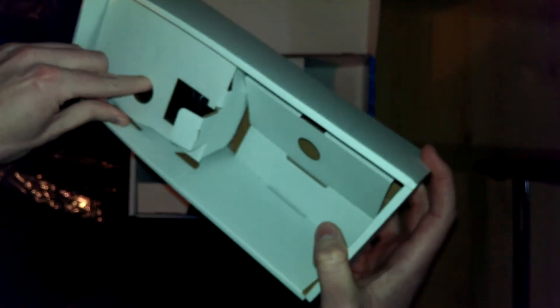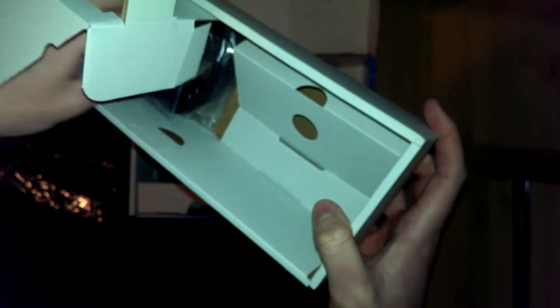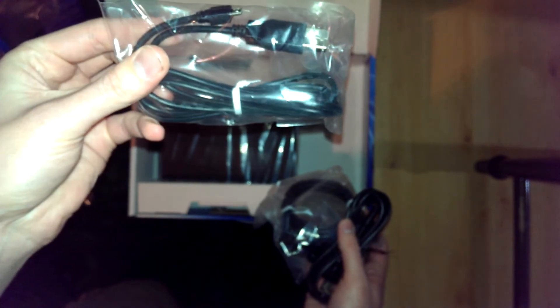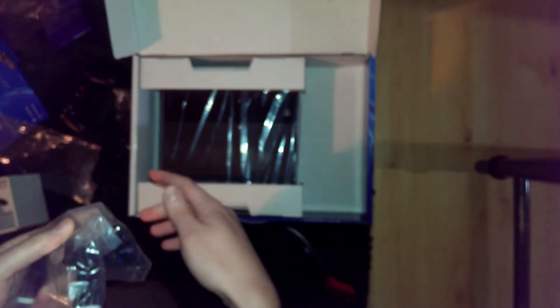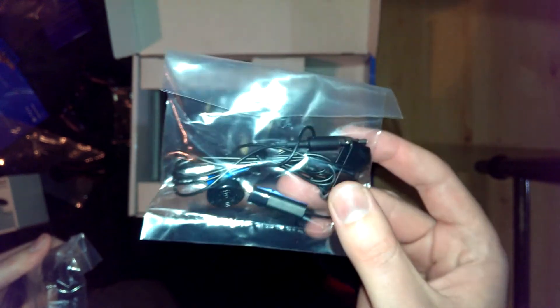And again, I don't tear into things. I like to keep them as is. Throw that aside. I'm not opening all of this. That's the cord for the controller, I'm assuming. That's the power cord — just chuck it, I don't care. I'm a honey badger. That's the headset — I've heard it's kind of crappy, but who knows. And HDMI cord. Oh my god. I wish I didn't have to go right back to work after this.